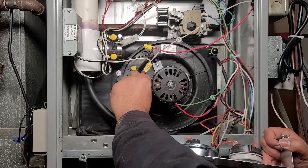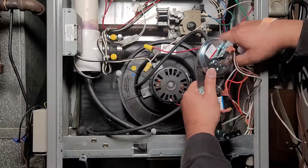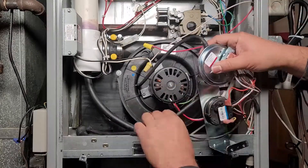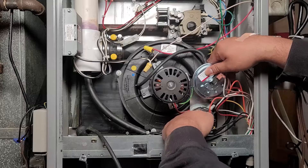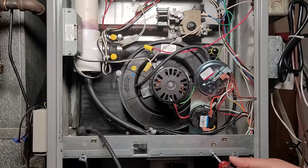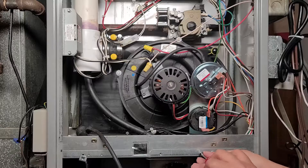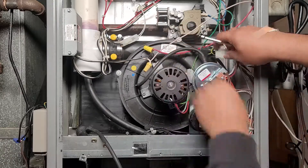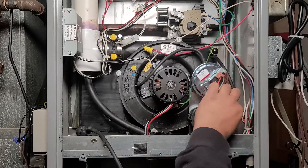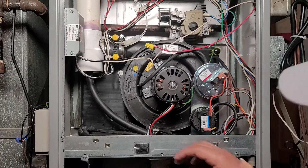Now we're putting the low-pressure switch and the high-pressure switch assembly — that bracket all comes in one piece — back in place. There are rubber hoses used for vacuum-testing the system to make sure the correct amount of air is flowing; if it isn't, they shut down the system for your safety. These hoses can't be cracked or damaged. The hose going to the motor connects to the high-pressure switch; the one going to the lower left portion of the furnace connects to the low-pressure switch.